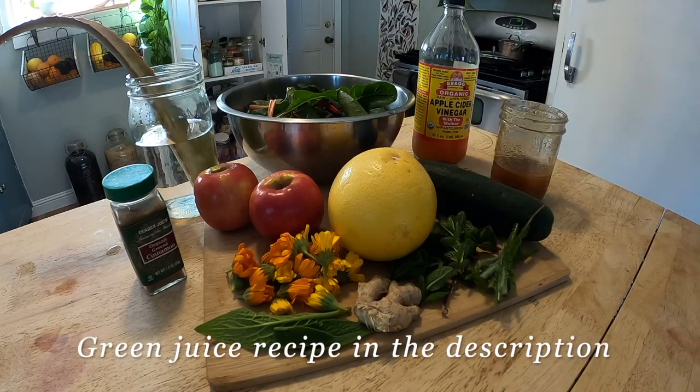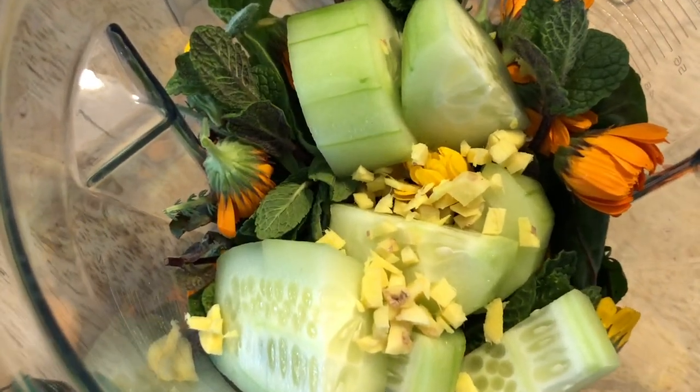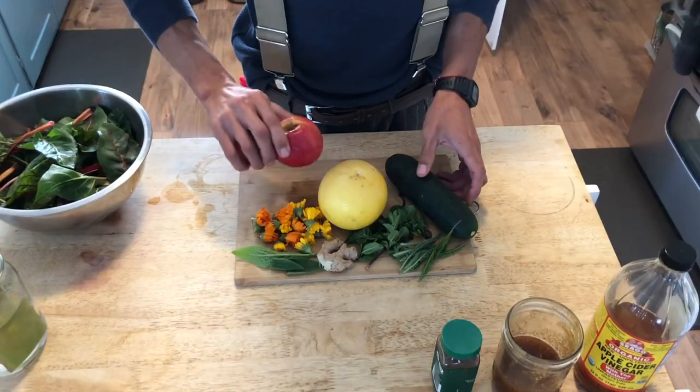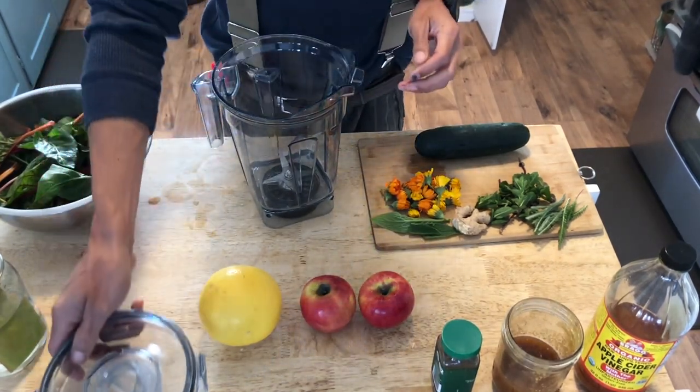Gilberto offered to make me a green juice from his garden. Given my last experience with medicinal remedies, I was a little bit hesitant, but now I'm familiar with the incredible healing power of plants. So I agreed to his concoction.